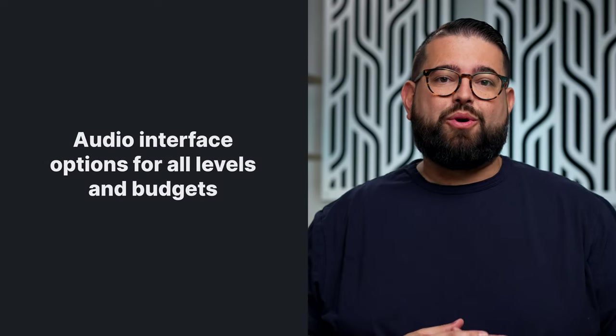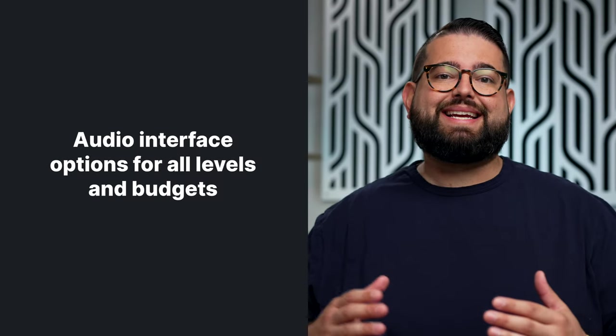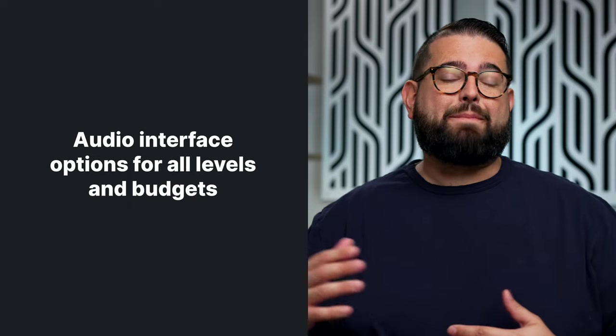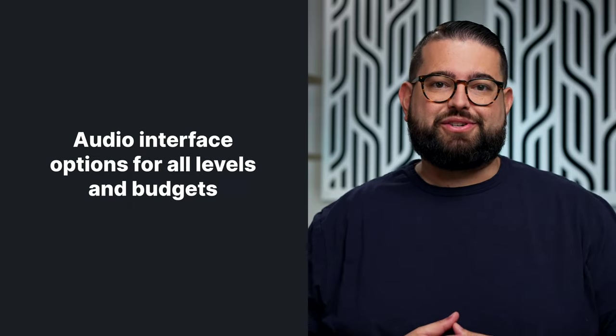The moment you step up from a USB microphone, you're going to need a quality audio interface to connect your XLR microphones, maybe multiple channels. There are plenty of options out there geared specifically towards podcast creators. We're going to go over some beginner, intermediate, and advanced options for all budget levels, including redundancy, multiple channels, and special features.